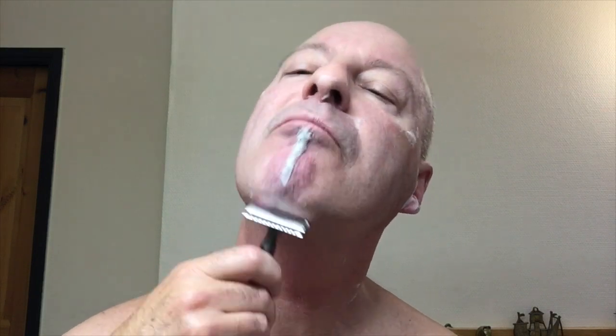The lather disappears a little bit as you shave it off, but it's okay. And it feels lubricating — it is lubricating well.